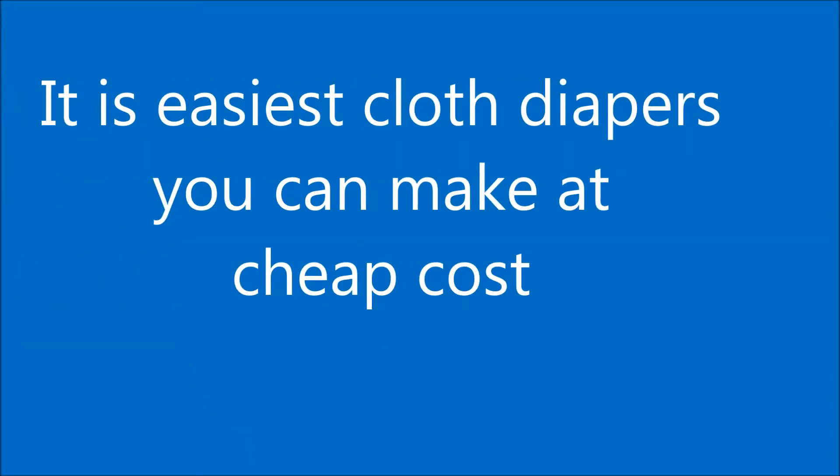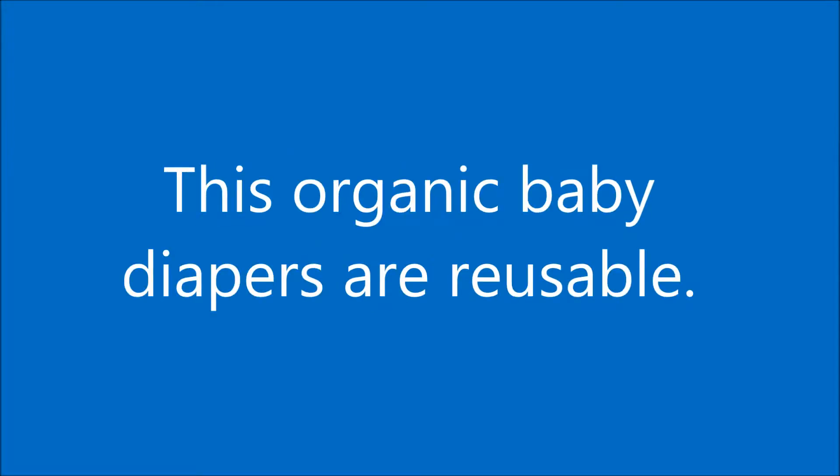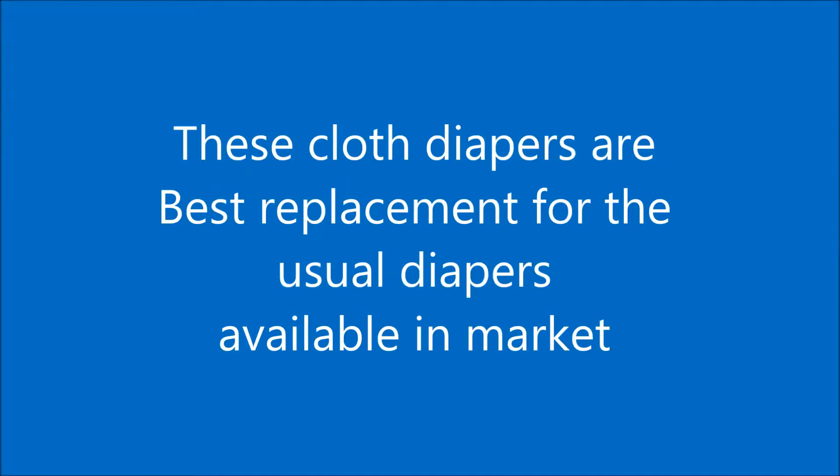It's very easy to make and cheap also. Initially I spent a lot of money buying these baby diapers. They were costly and they developed rashes on my baby's skin. Then I got an idea and I replaced these diapers with fabric diapers.